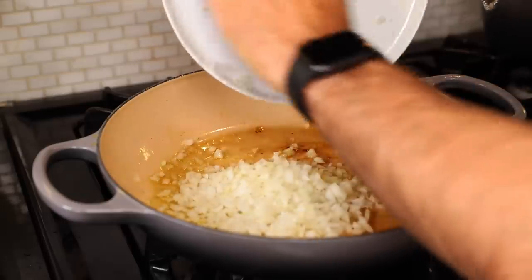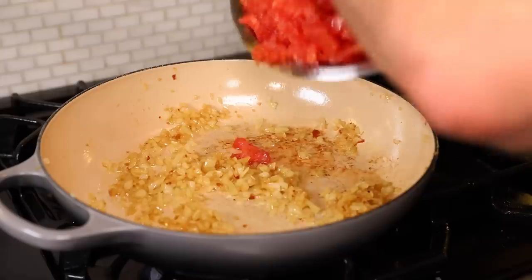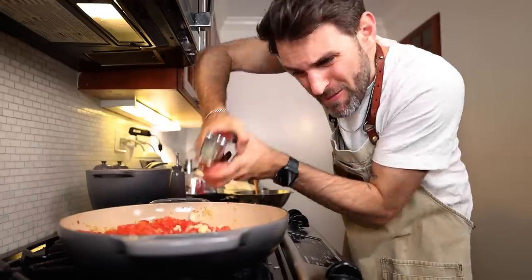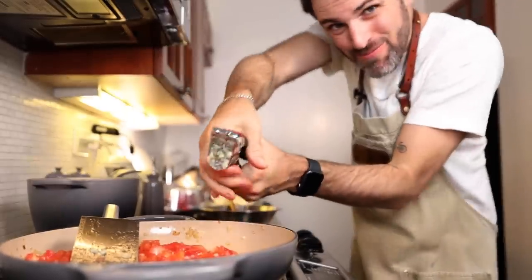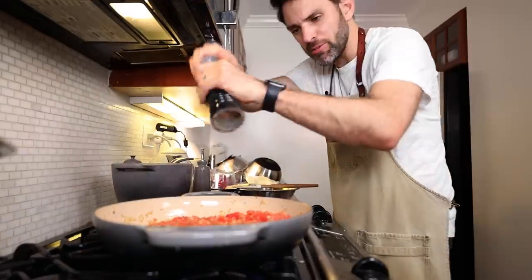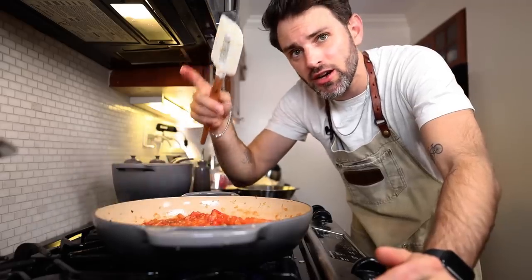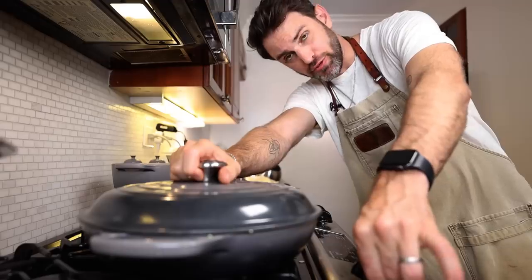In goes one cup of minced onion, sautéing for five minutes until tender but not browned. Then three pounds of chopped tomatoes and three cloves of garlic, mashed. Half a teaspoon of oregano, quarter teaspoon of thyme, quarter teaspoon of salt, and a quarter teaspoon worth of pepper. These, my friends, are the flavors of Provence. Cover and cook it slow for five minutes.